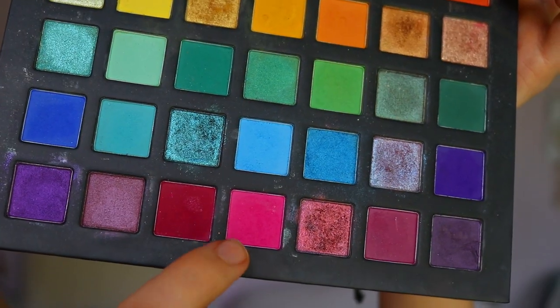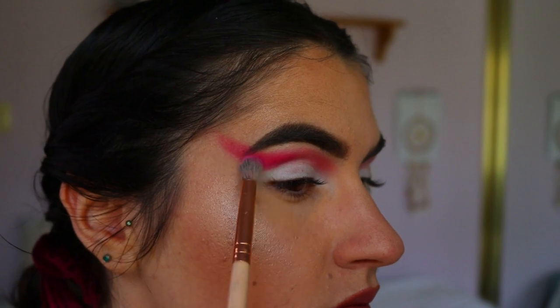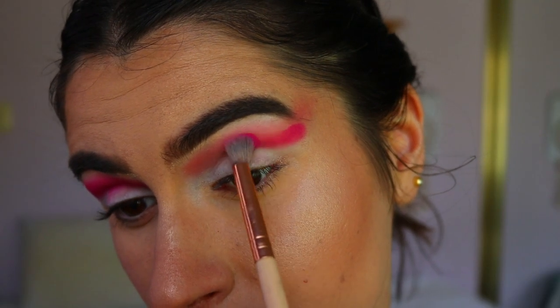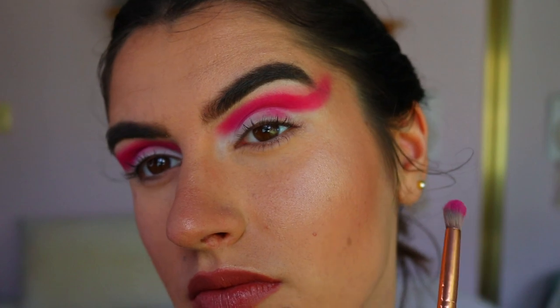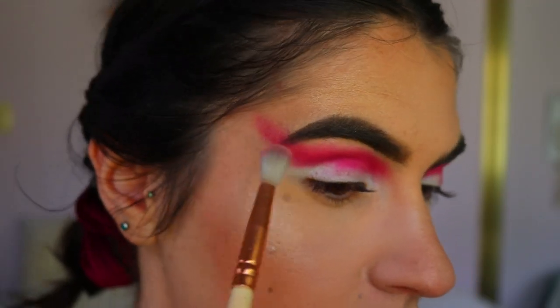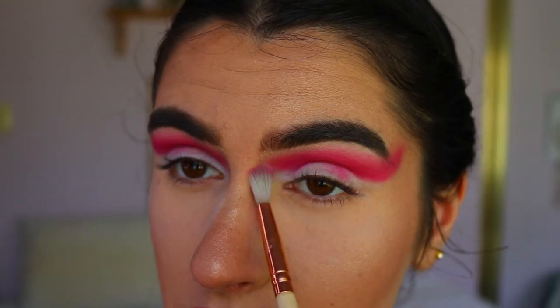Next I'm taking a beautiful cool-tone pink shadow on a more petite crease brush, blending that out on the tail of the brow area and then bringing it through the crease and inner corner. I build up the pigment gradually, then go back in with the initial peachy shade to smoke it out a little, blending out any harsh lines or edges.